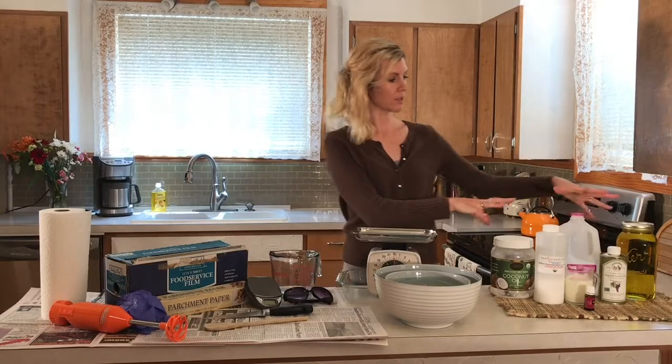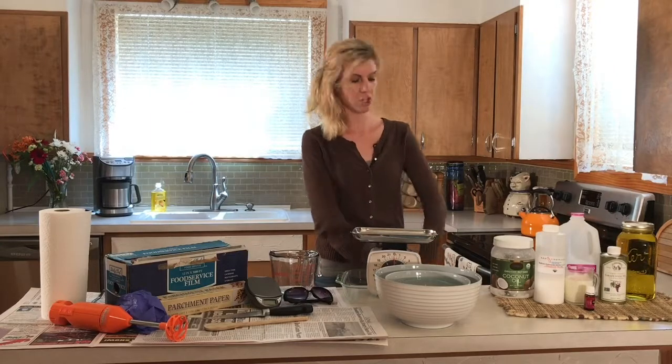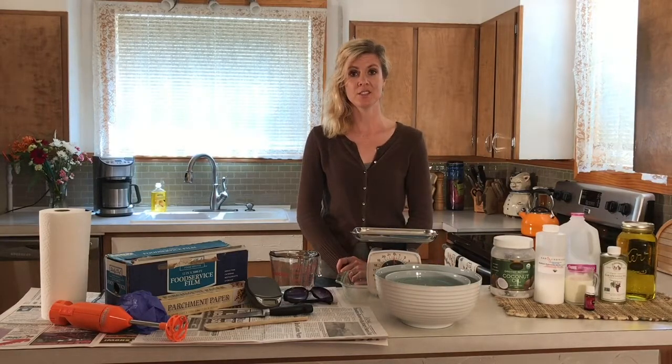Hi, I'm Heather Earls and welcome to my kitchen. Today we're going to learn how to make your own homemade soap. Notice I'm wearing a long sleeve shirt even though it's July and it's really hot, because we'll be working with lye and you don't want to get any lye on your arms — it will burn.